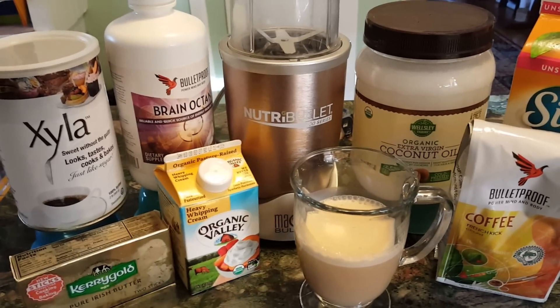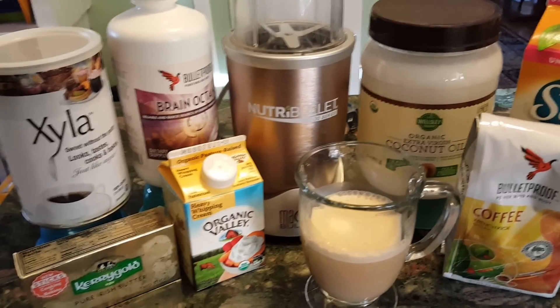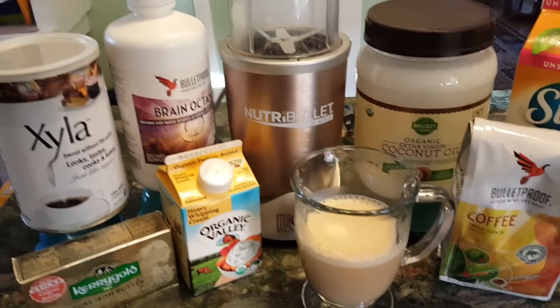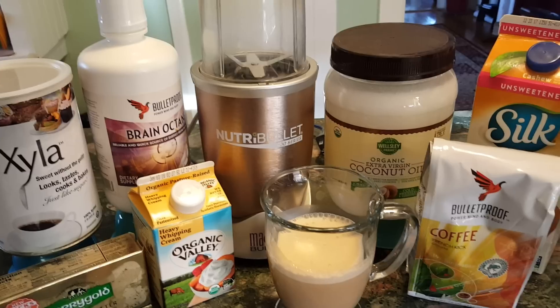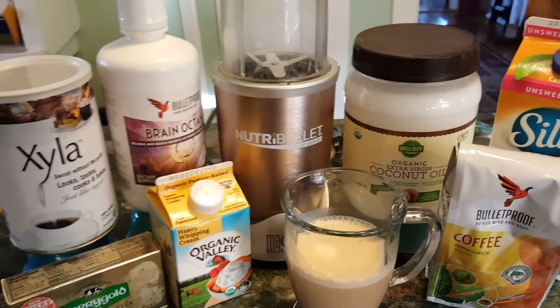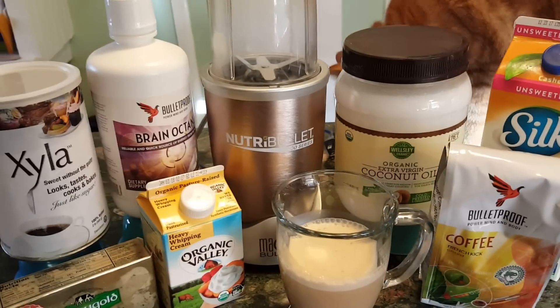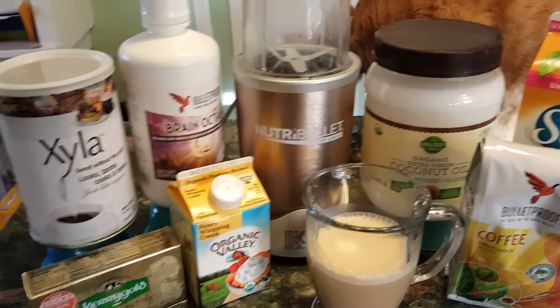So my first one has a tablespoon of Brain Octane, a tablespoon of butter, a tablespoon of heavy whipping cream, one tablespoon of Xyla, and silk milk — unsweetened, cashew — filled up to the line and then whipped.